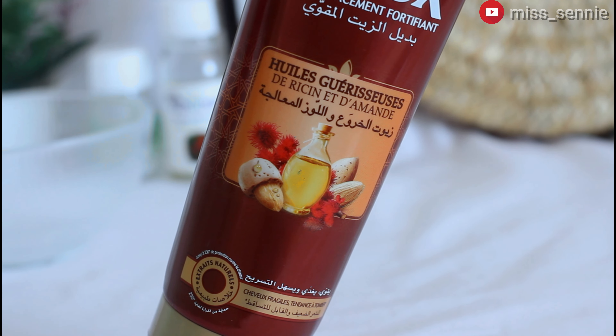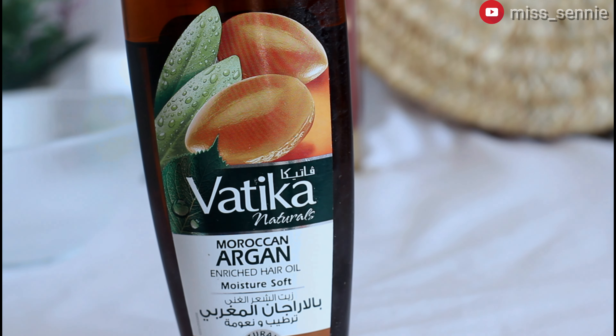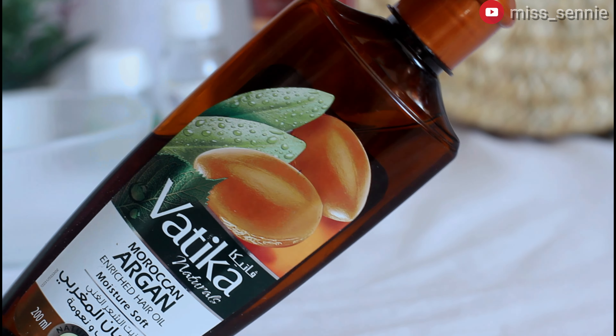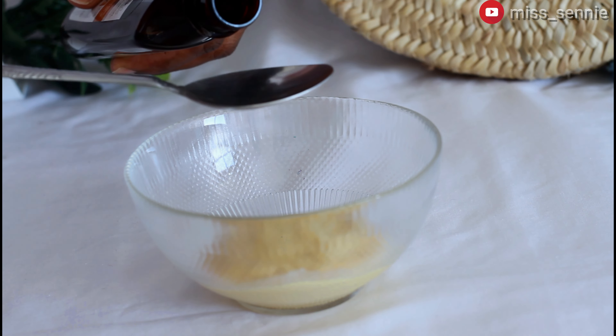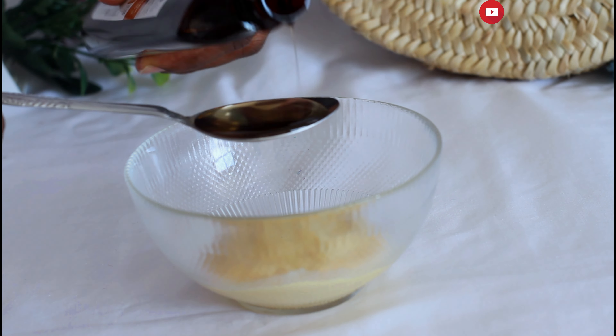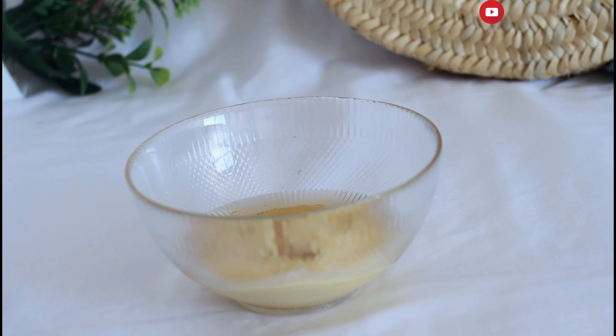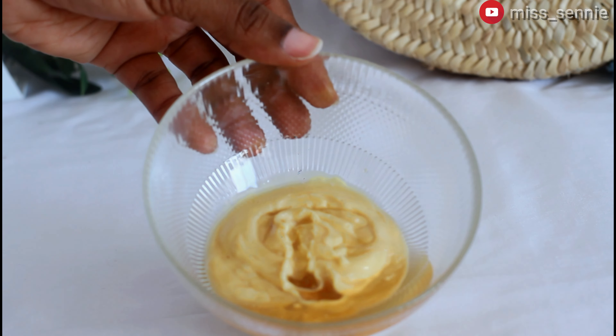As I said earlier, my leave-in conditioner is based in castor oil and almond oil. I did not have almond oil so I had to improvise with the Moroccan argan enriched hair oil. That's what I'm going to be adding to my leave-in conditioner first — about two to three teaspoons of this oil. After adding my Moroccan argan oil, the next I'm going to be adding is my castor oil, also about two to three teaspoons.